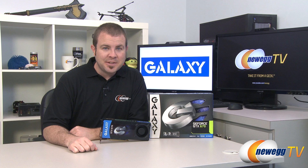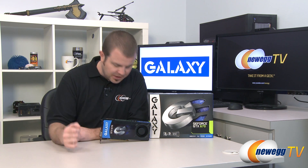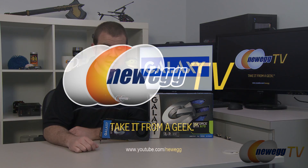And that's going to wrap it up for this video. This has been the Galaxy GeForce GTX 670 video card based on the GK104 GPU from NVIDIA, which is based on the 28-nanometer manufacturing process codenamed Kepler. I'm Paul with Newegg TV. If you enjoyed today's video, please head over to our Newegg YouTube channel and don't forget to subscribe for more tech videos. Thanks a lot for watching, and we'll see you next time.